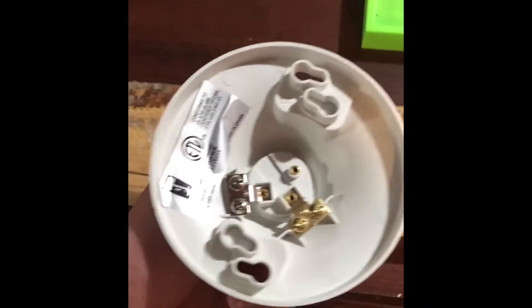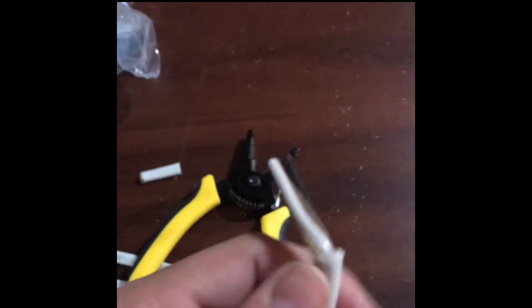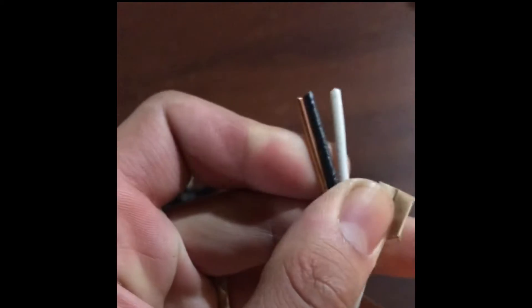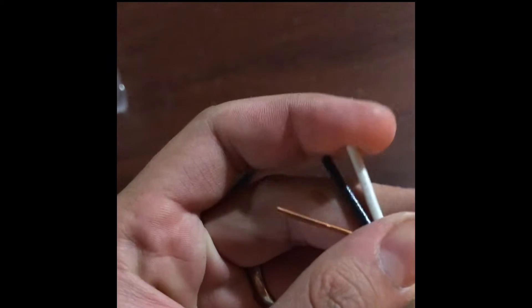First you can put them on and then take them back out and do the wiring — whatever works for you. I'm going to hook up the wire first, then drill it in. I had cut it and stripped it down. There are going to be three things in here; we don't need this one, we just need the white and the black.